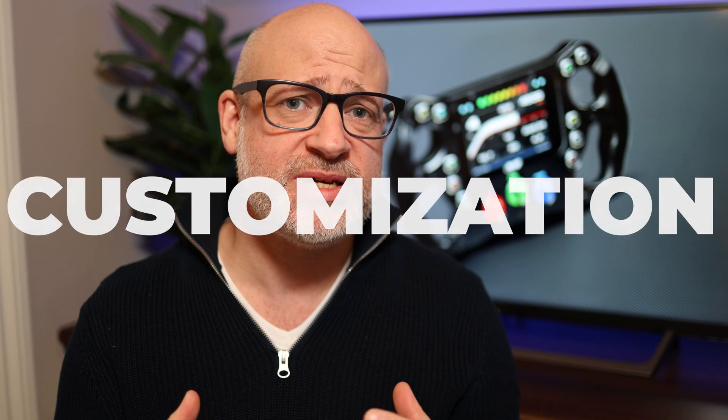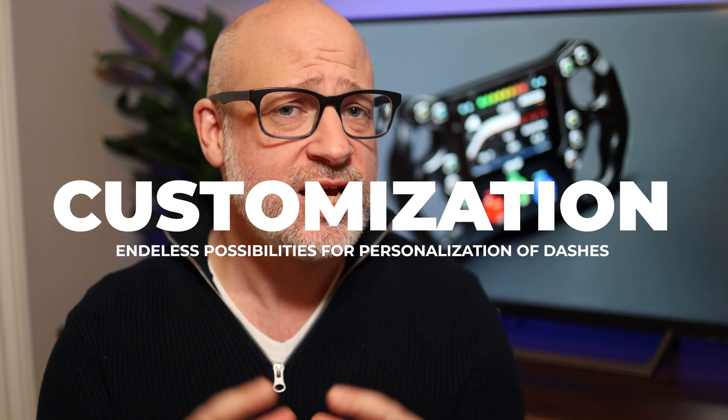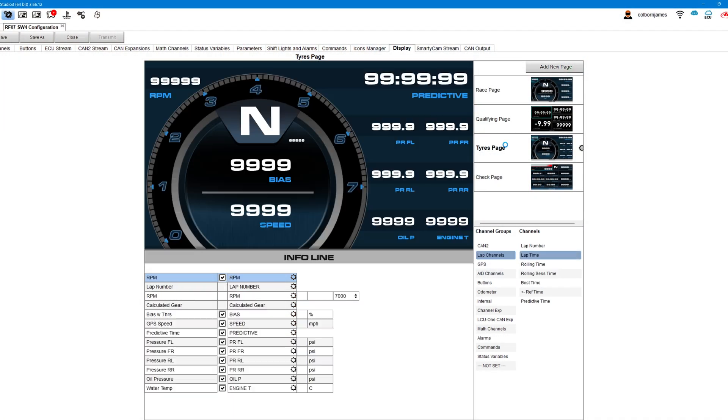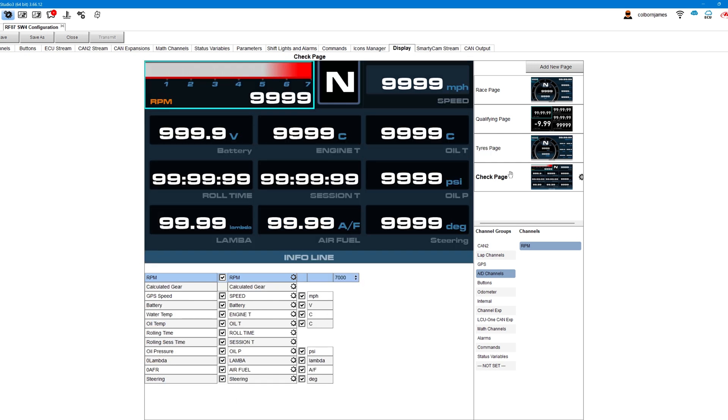The next thing I love is the customization. Anyone who's used one of the MX series dashes knows you can customize each page and do a lot of really nice things to your view. Personally, I have a page for qualifying, a page for race, a page for understanding engine health, and a page dedicated to tires — covering tire pressure, tire temperatures, and brake bias. Having that customization is a really nice feature, especially if you want a very personal experience with the dash.